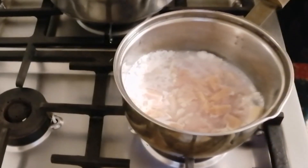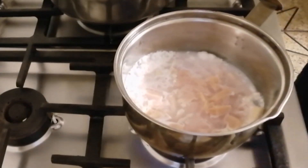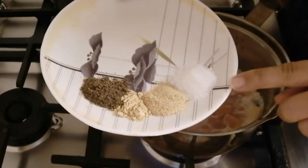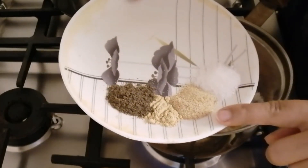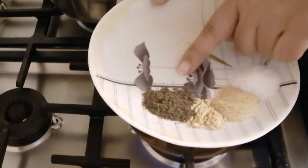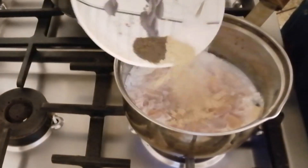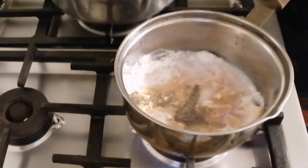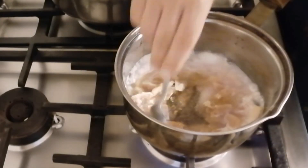First, I have cut 1 piece of chicken and added 1 cup of water. I have put 1 and a half teaspoon of salt, 1 teaspoon ginger powder, 1 teaspoon garlic powder. Mix it in the chicken.